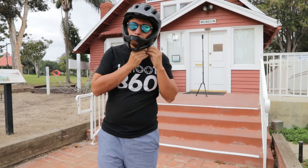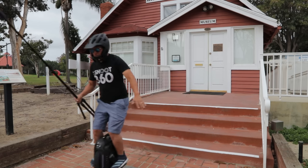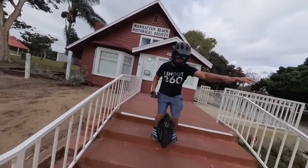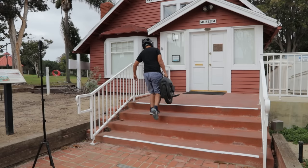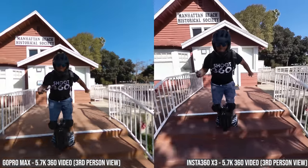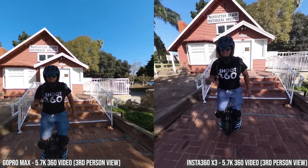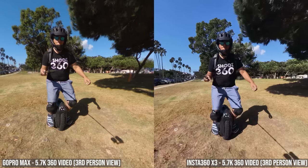The first test is stabilization. I rode down these steps on my electric unicycle. Without stabilization you can see that the camera shakes a lot. Now let's see how the Max and X3 stabilization perform on this challenging test — and they both perform flawlessly. So I'd say their stabilization performance is a tie.